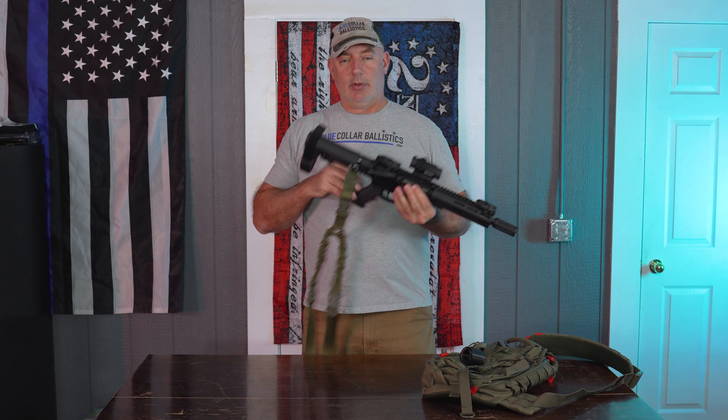For my shoulder, I like to run about right here because I like my nose touching the charging handle when I'm shooting. It kind of keeps my head in the same spot when I'm looking down the sights.